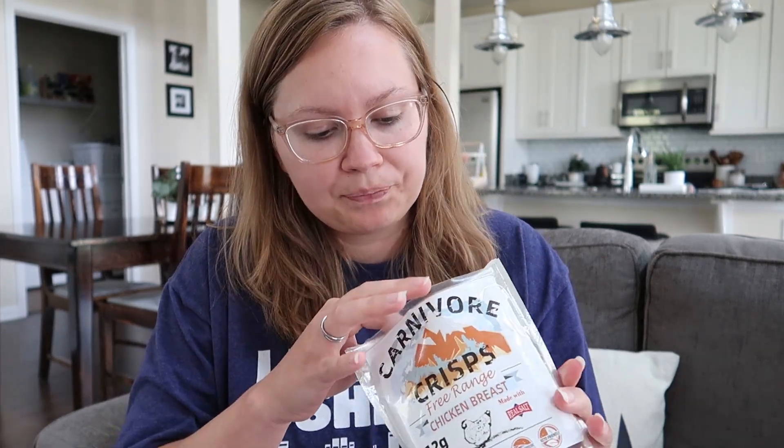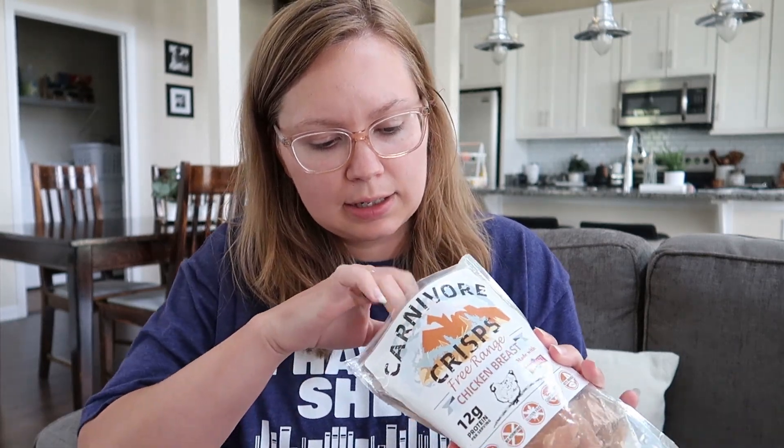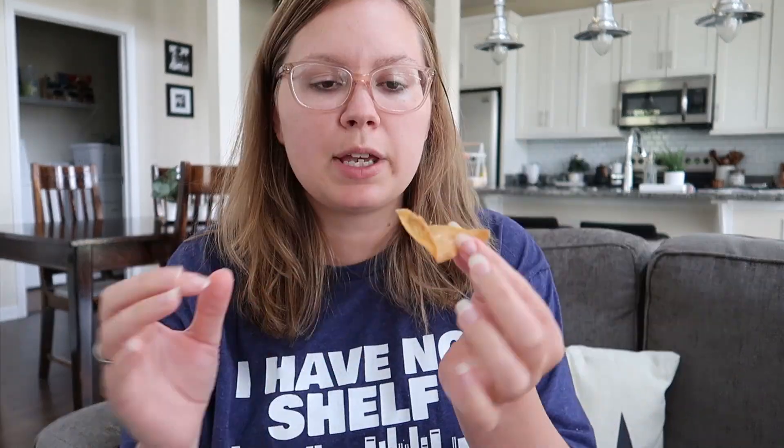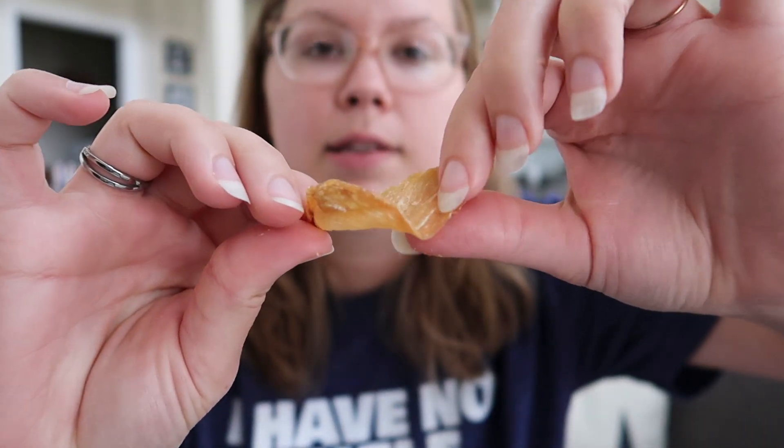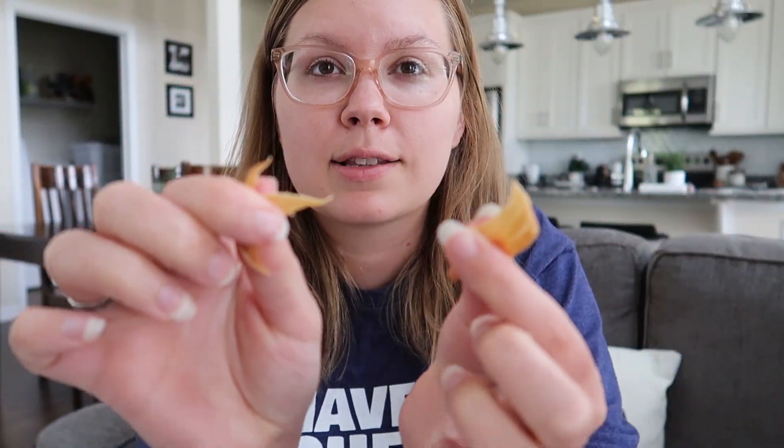Starting with the chicken breast — it smells like chicken. Since they're dehydrated, they actually retain more nutrients than beef jerky. This is what they look like. That's the crunch! It tastes just like chicken. I think it could use a little more salt, but I'm comparing it to a chip. It crunches like a chip — that's good. I can see that being a really good snack, especially on Whole30 or keto when nothing really has that chip-like crispiness.